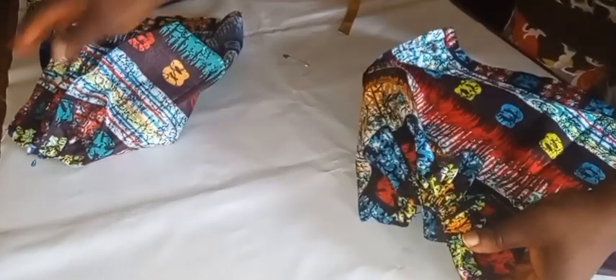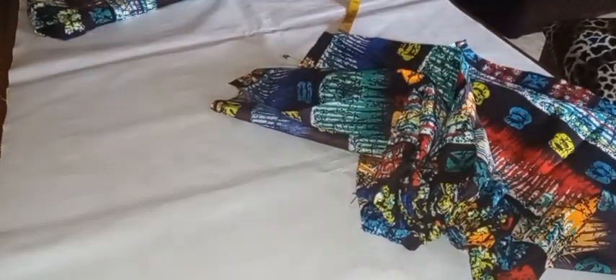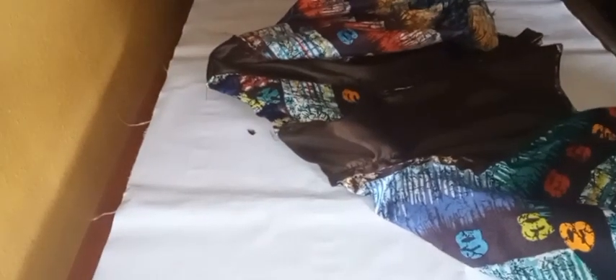I'll head over to my machine and secure the elastic to the sleeve. I feel like crying because I recorded the process of attaching the sleeve to the dress, but when I opened the file everything was blank — completely blank. What I did was find the midpoint of the sleeve, notch it, and align it to where I joined the shoulder, then join it round to the armhole with half an inch. I'm really sorry, I don't know what happened but the footage was blank.